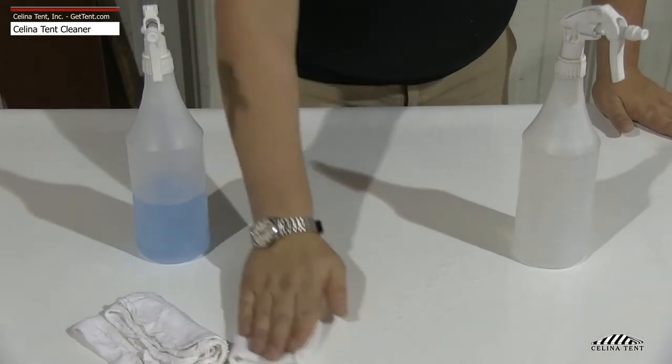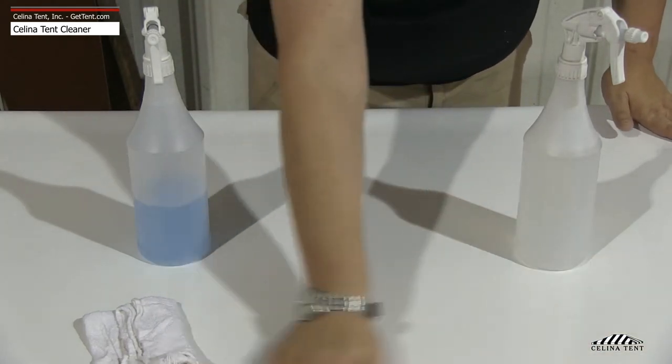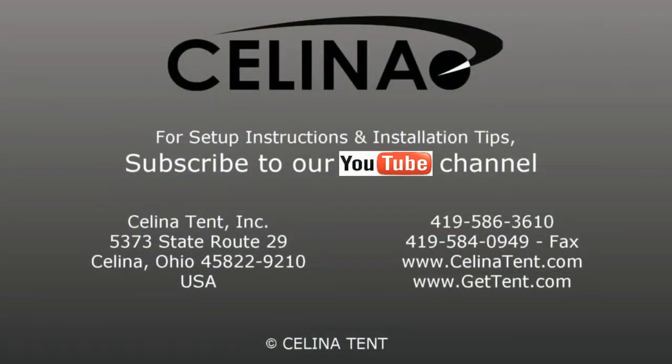Allow to fully dry before folding and storing your tent top. For more information or to order online, visit GetTent.com.